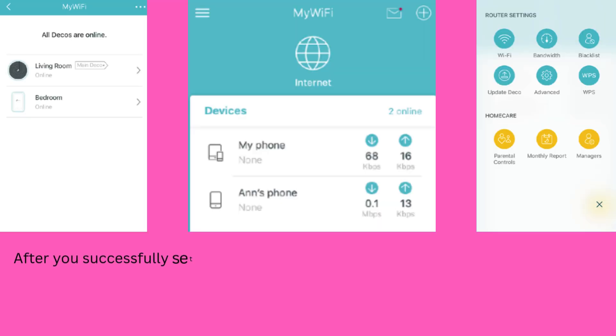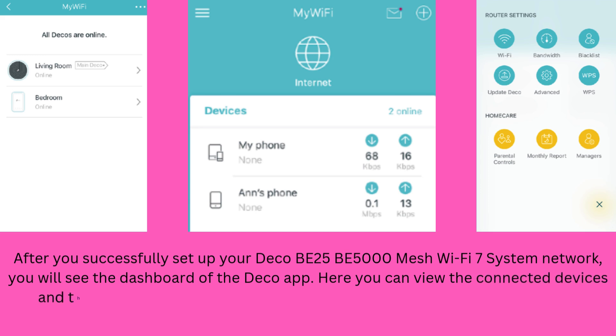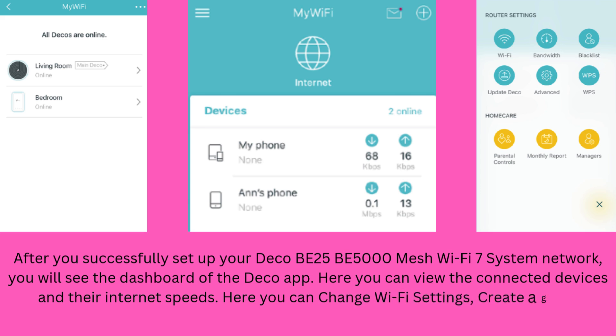After you successfully set up your Deco B25 B5000 Mesh Wi-Fi 7 system network, you will see the dashboard of the Deco app. Here you can view connected devices and their internet speeds. You can also change Wi-Fi settings, create a guest network, use parental controls, and more.